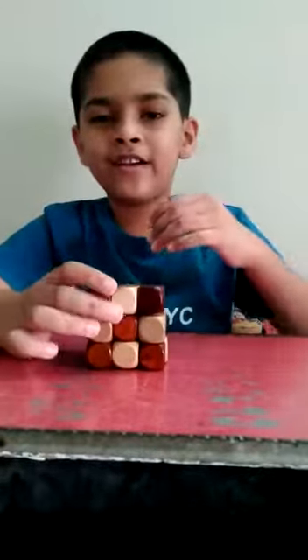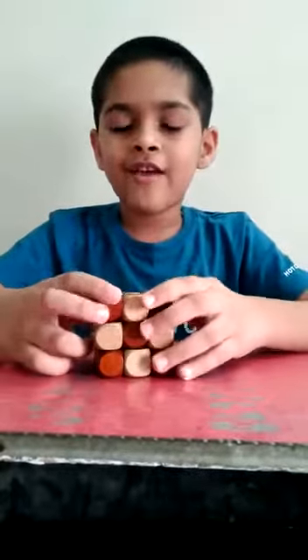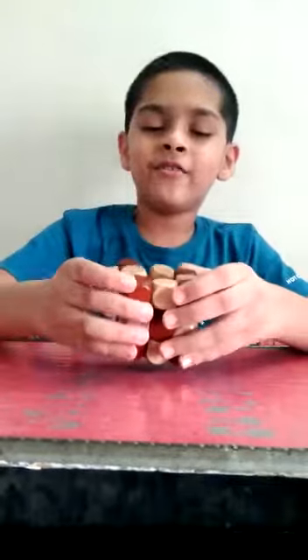Hello everyone, my name is Vignesh. Today I will teach you how to solve a 3 by 3 by 3 Rubik's Snake.